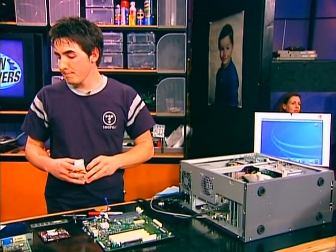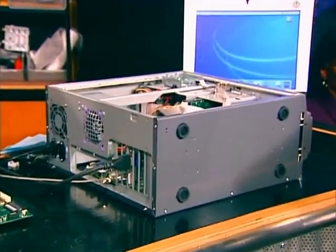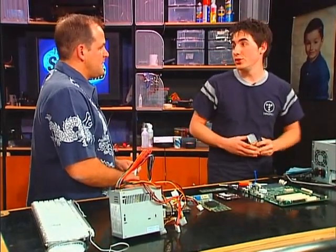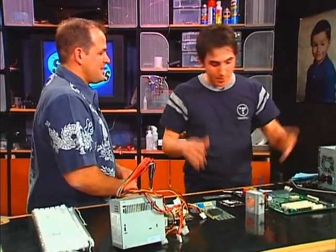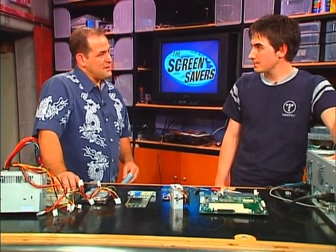Are you going to save any money over a new G4? You might save a few bucks, but you're going to put a lot of time and energy into it. It's a lot harder than building a PC — this is a geek's project. I wouldn't recommend it to a first-time computer builder. If you want to switch to a Mac, go buy an iMac or iBook — do not build it. But if you're a geek who likes to get in there with the tools, this is the way to go. Would you do it again? Definitely — it was a lot of fun and I learned a lot.